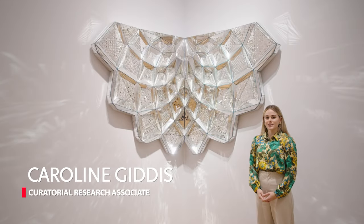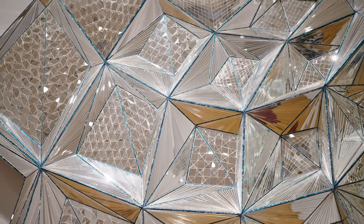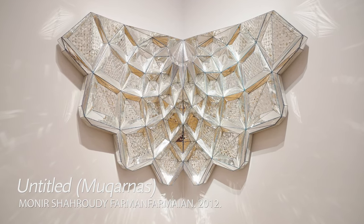Hi, I'm Caroline Gittes, a curatorial research associate here at the High Museum of Art, and today I'm here to talk to you about this dazzling work behind me, Untitled Mukarnas in the High's Collection, created in 2012 by Iranian artist Monir Shiraudi Farman Farmian.